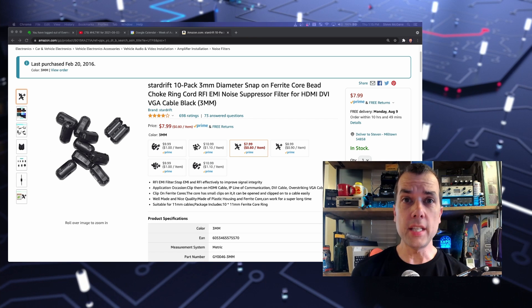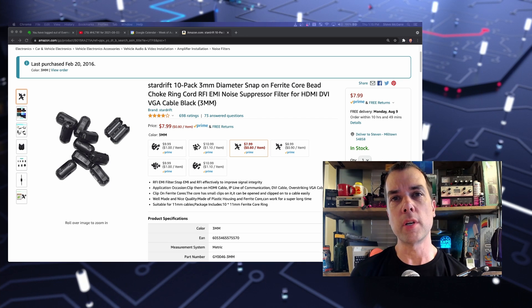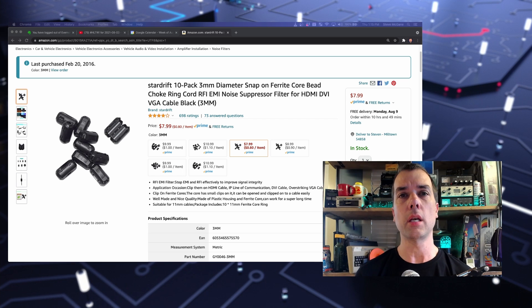Welcome back, everybody. This is SteveKM9G, and today I was playing around with some Raspberry Pi stuff for an upcoming video and I got some RFI problems. So I wanted to stop everything and start focusing on solving the RFI problems, and I figured I'd bring you guys along for the journey.